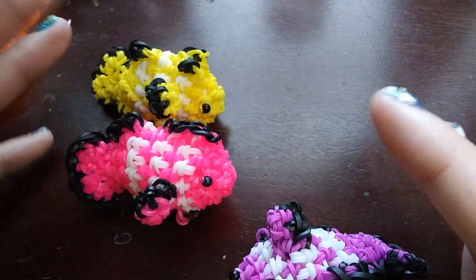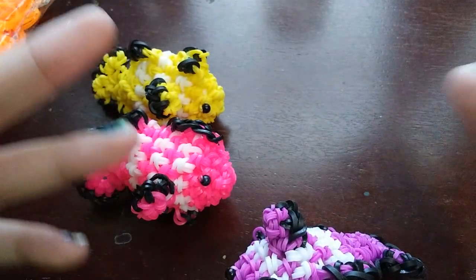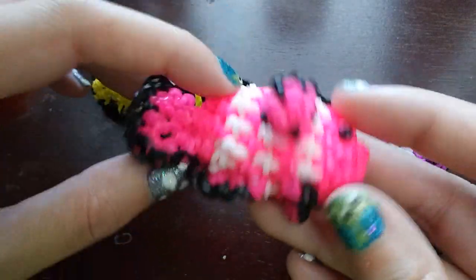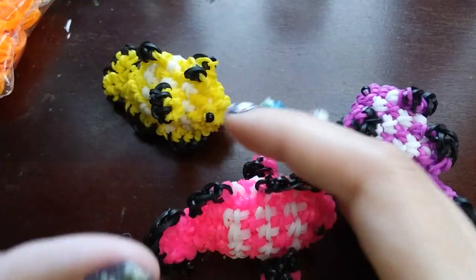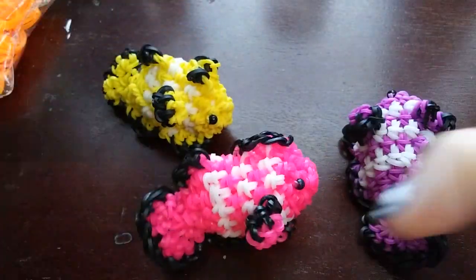As for how hard this design is, I don't think it's super hard. We don't do a lot of crazy stuff — it's just there's a lot of attaching at the end. Basically we make the whole fish shape and then attach all these fins, so there is a little bit of attaching, but if you've made a couple of my designs, you should be okay.